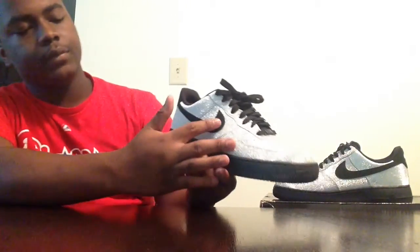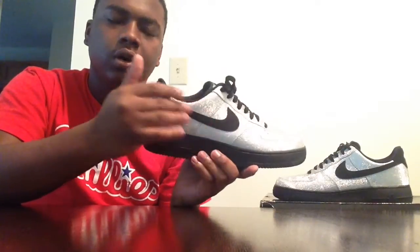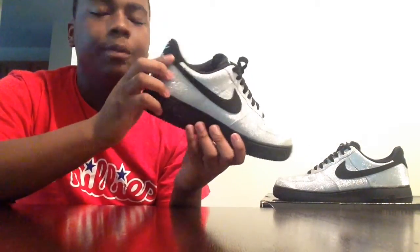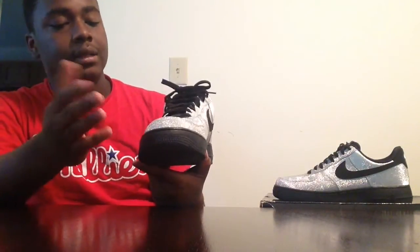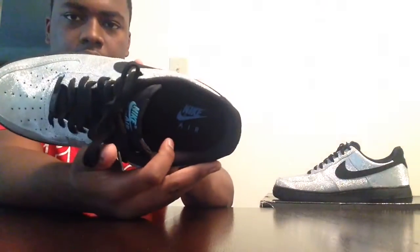You've got a black nubuck swoosh on the side of the upper — don't quote me on that, but I think it's nubuck, either nubuck or a very light suede. On the back heel there's the Nike logo with 'Air' under it, and the heel tab feels like a light nubuck or light suede. For the tongue, it's like a mesh tongue with the Nike logo and 'Air' under that as well. Then you have the black flat laces, traditional lace tab at the front.